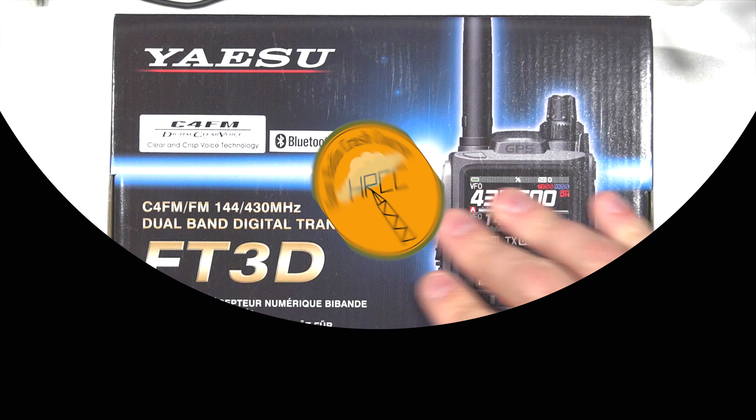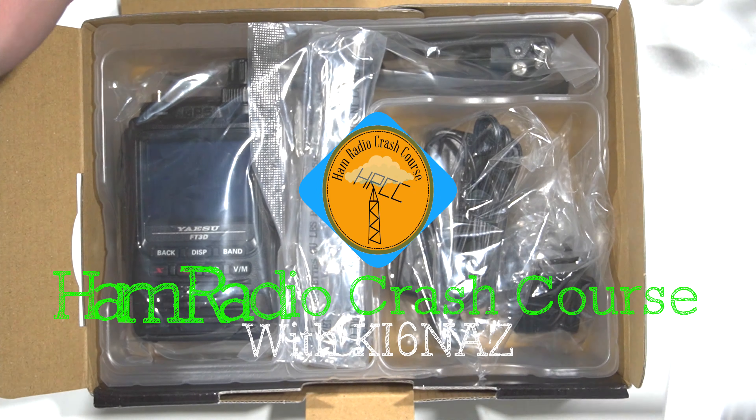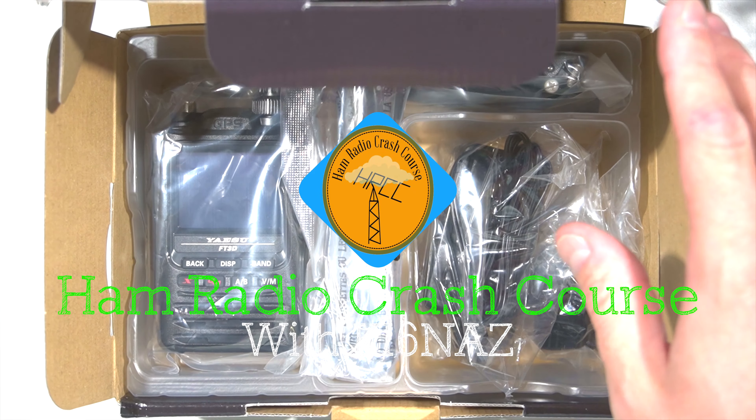The time has come, friends. Today we talk about the Yaesu FT3. Thanks so much for watching. This is Josh, KI6NAZ of the Ham Radio Crash Course.